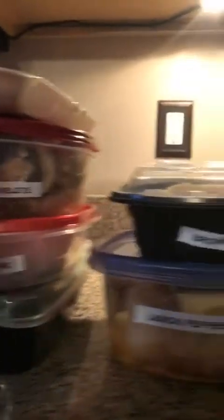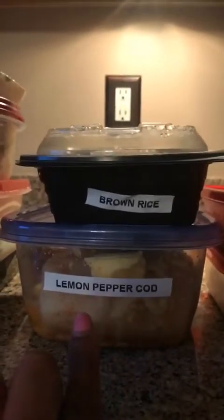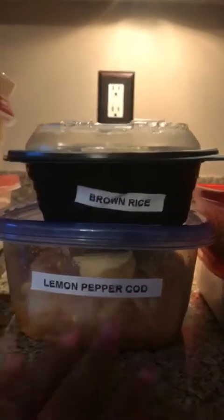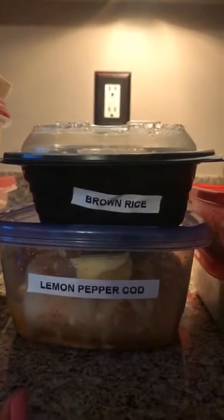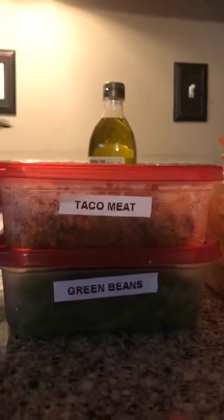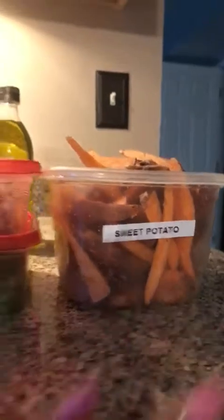I have some lemon pepper cod — I season that, put the lemon pepper seasoning in there and a little bit of butter so it can marinate really well. I also have some turkey taco meat, green beans, and sweet potato fries.